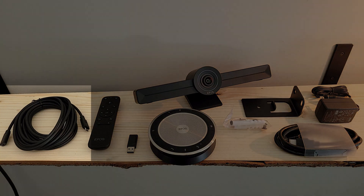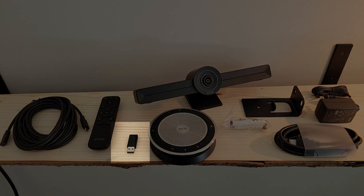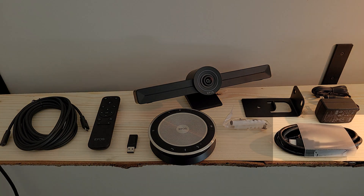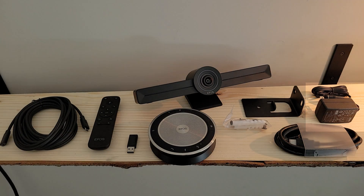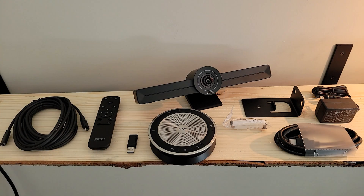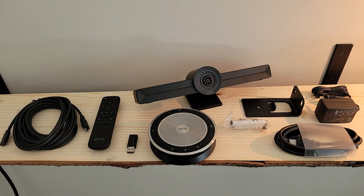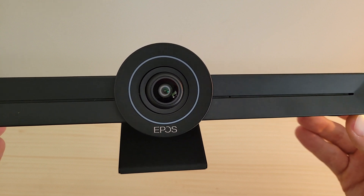Here's a full layout of the contents: we've got the USB-C cable, the remote sitting right next to it, a USB dongle, and the SP-30T speakerphone up front. Down in the bottom right-hand corner is the power cable and power supply, mounting hardware to the left of it, and at the very back the actual Vision 3T video bar itself. Keep in mind this is the bundle, but you can get just the core kit that excludes the SP-30T speakerphone if you've already got one on hand.